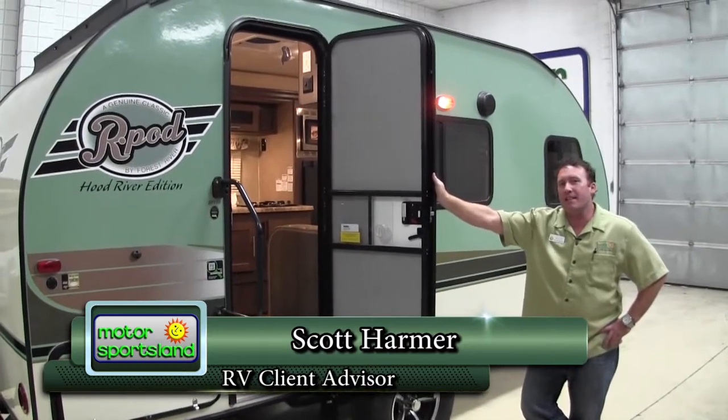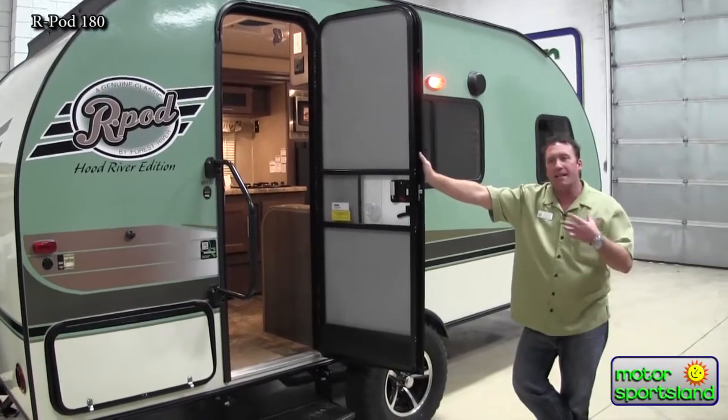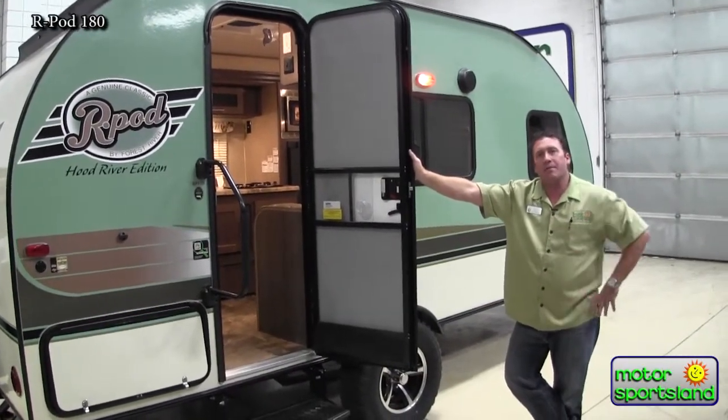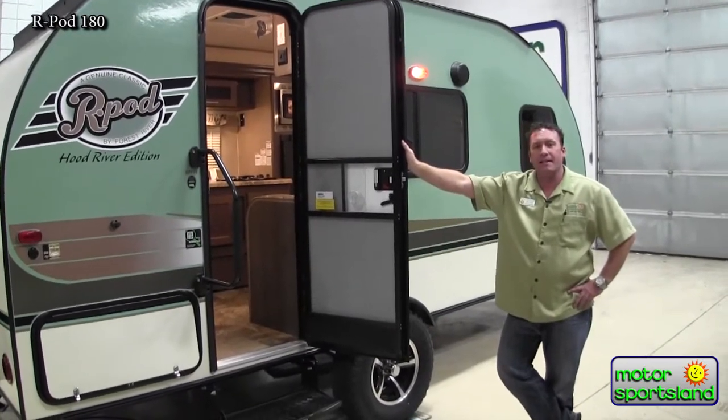Hi guys, this is Scott with Motor Sportsland in Salt Lake City. Today we're going to be taking a look at the new 2017 R-Pod 180. This is the first of the R-Pod edition of the trailers that actually has not a wet bath but a real bathroom, so it's something a lot of people have been asking for. It's nice that R-Pod was able to give that to everybody.